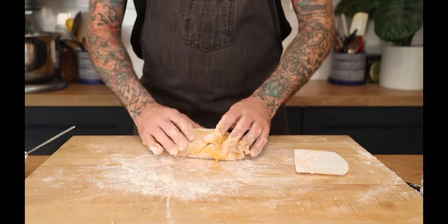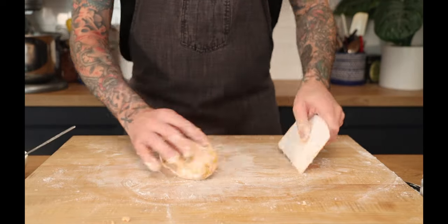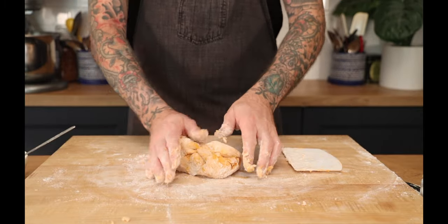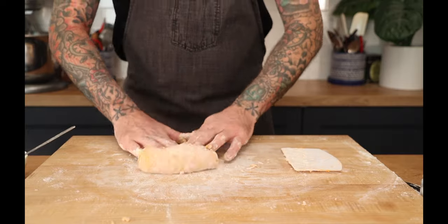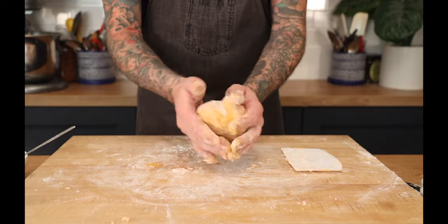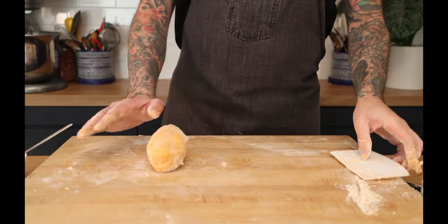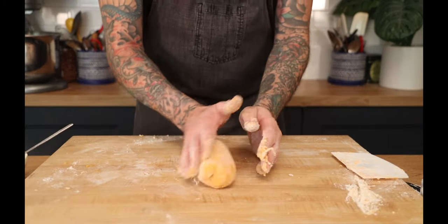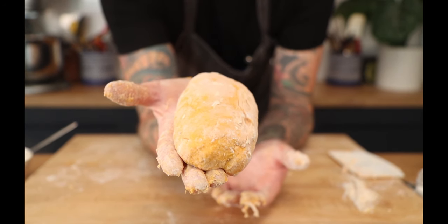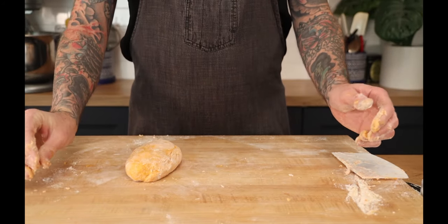The kneading is going to help get that flour inside and also work the gluten that's in the flour to give us a little bit of structure and texture in the gnocchi. Otherwise there's really nothing in the sweet potatoes — it's so soft. That's our dough. Now just let it sit for 15–20 minutes to give the flour a chance to rehydrate, and we'll come back and roll it out.